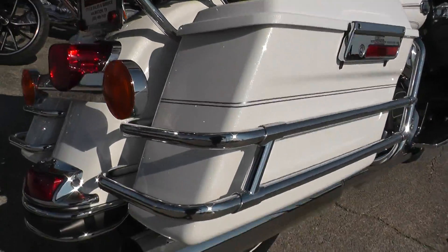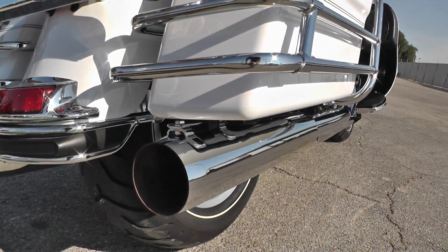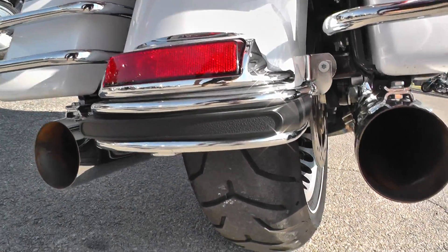It's also got some aftermarket slip-on mufflers. Not sure what brand they are — I didn't see any markings on them. Big fat tips. Got a good sound to them, though.